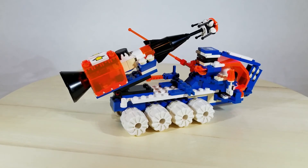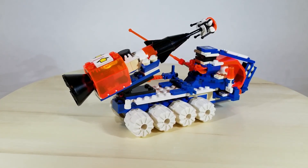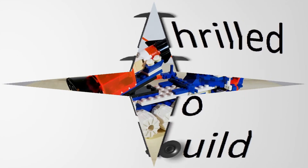Aside from that, it's a really fun set to play with and probably one of my very favorite IcePlanet sets. I hope you've enjoyed my review here on Thrilled to Build, and if you have, please don't forget to subscribe to my channel so you can see my other videos.